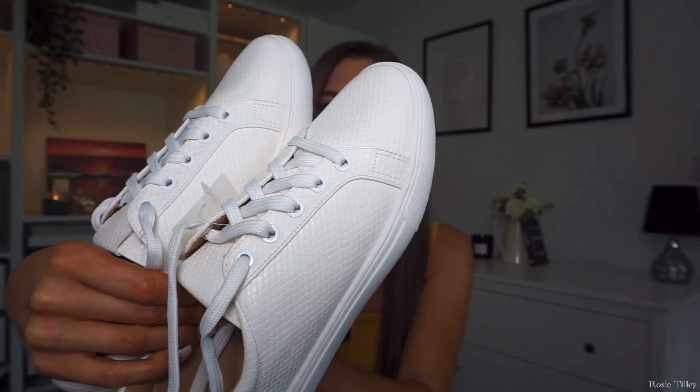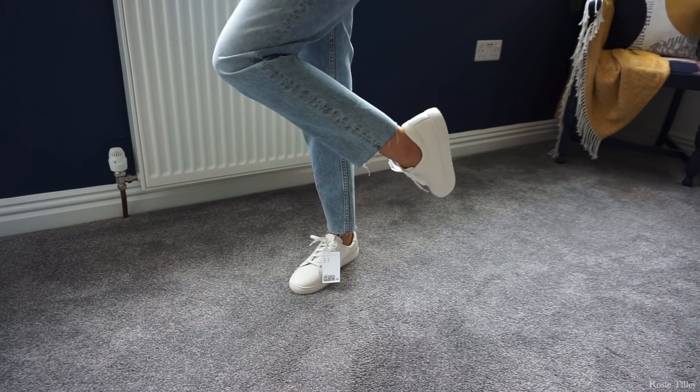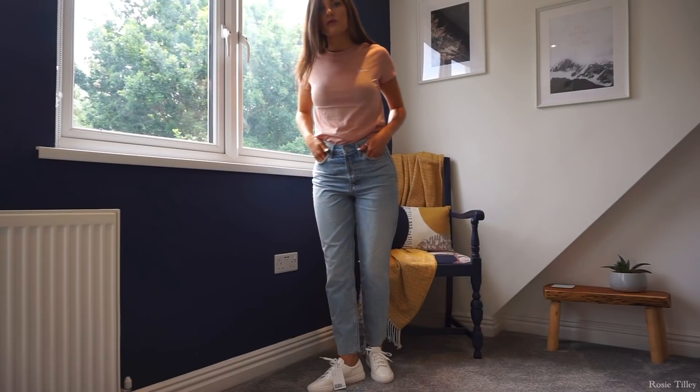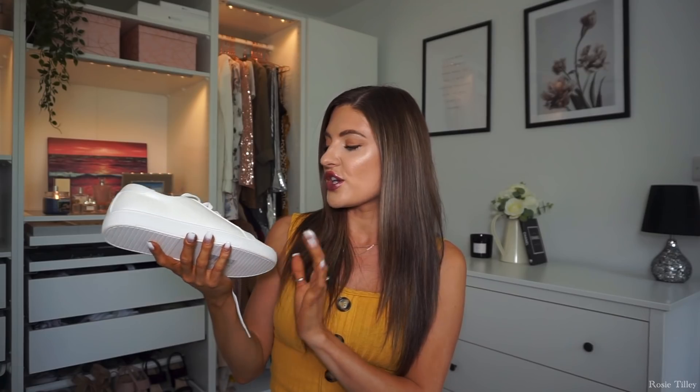Next up I have this pair of white trainers. I've been wanting a pair and these have a gorgeous snake-print effect — everything on them is white so they're really bright, and the inside is a nude shade. They were really comfortable, fit well, and I got mine in a size 6 for £19.99. They feel like a nice solid pair of trainers — not flimsy at all, with a rubber sole. A pair of white trainers like this is a wardrobe staple because they go with so many different outfits.